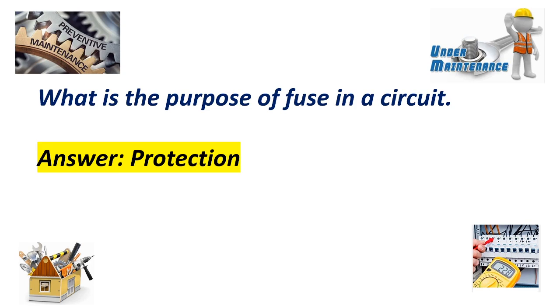What is the purpose of the fuse in a circuit? Answer: Protection.